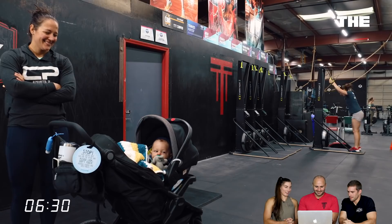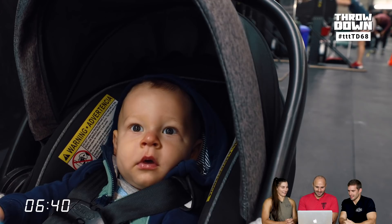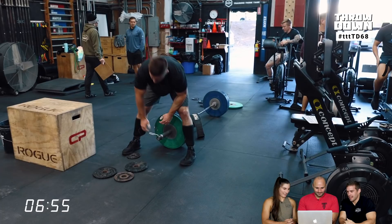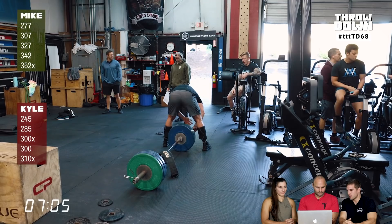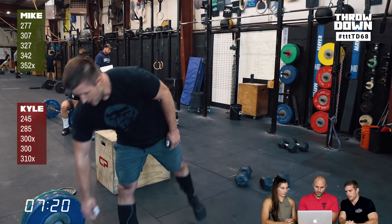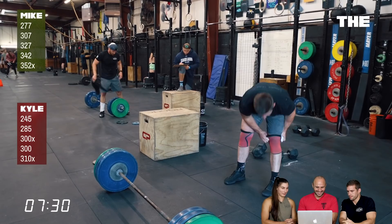Mike definitely didn't stick to his strategy. He said he'd open at 225, but he stepped in at 277. Kyle took his first lift at 245, right when the window opened. Mike actually looks pretty fresh — given he's two minutes post-metcon, his respiration looks good. He has gorilla speed on the barbell. Mike does a near-high hang clean, while Kyle does a low hang, bringing it below his knees — pretty different approaches. Mike is powerful from the high hang position, and it's worth practicing to find what works best for you.